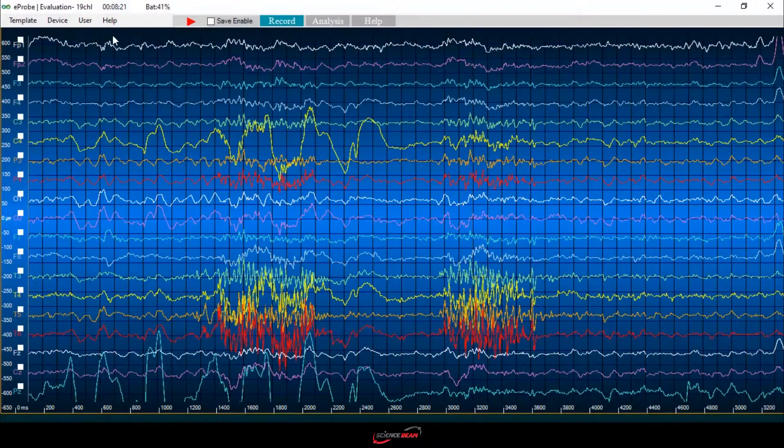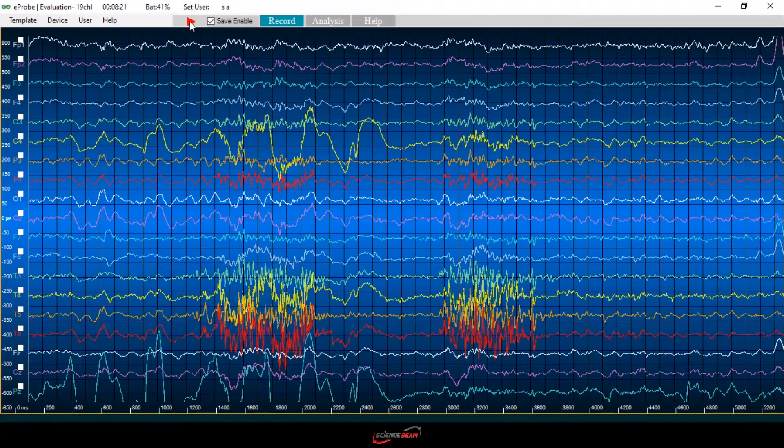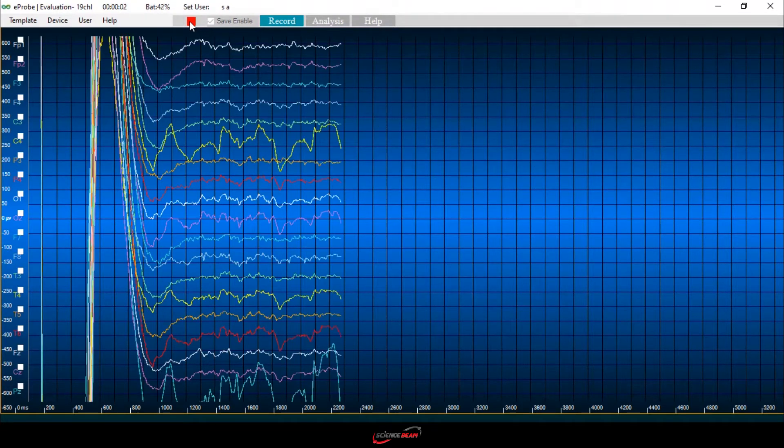Now we are in the EPIRB environment that is designed for visualization and analysis of biosignals. From the menu, you can set some parameters including scale, time division, and low-pass and high-pass filters. As you can see, we have clear and noise-free signals from 19 channels.